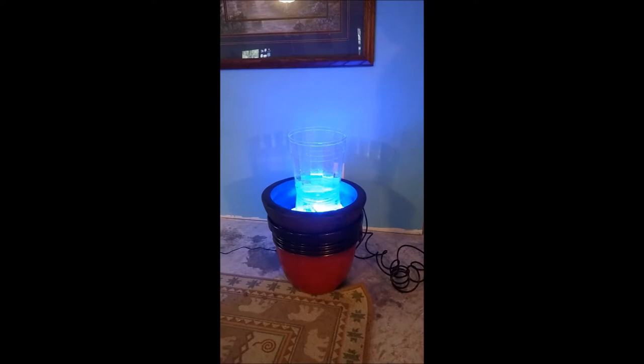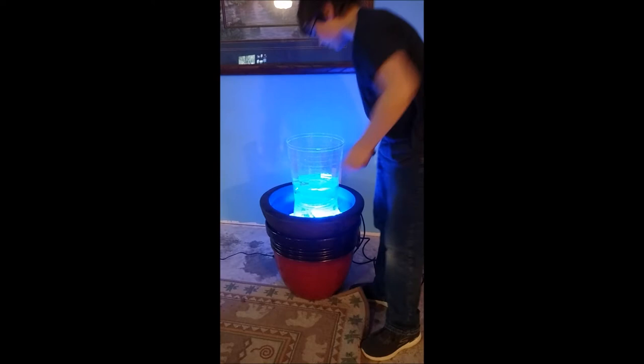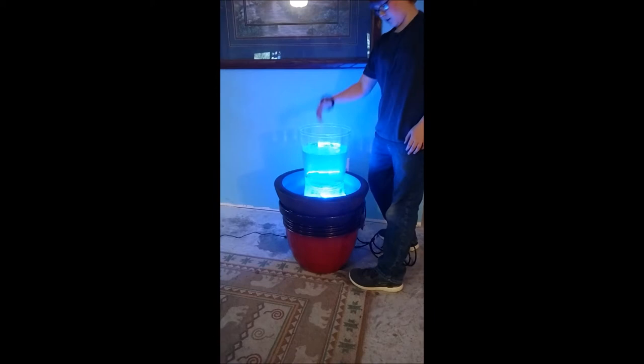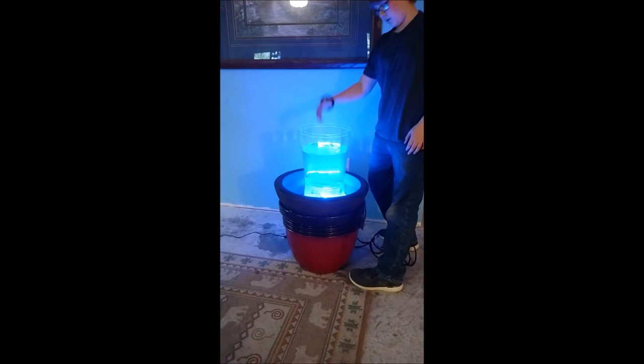We need a bigger motor. And since Dad's not buying that new one — because it spins a lot — he just covers the hole in the middle, which holds the vortex. And as it rises, the colors stay in the water, and it gets to a certain height where it will just pour out.